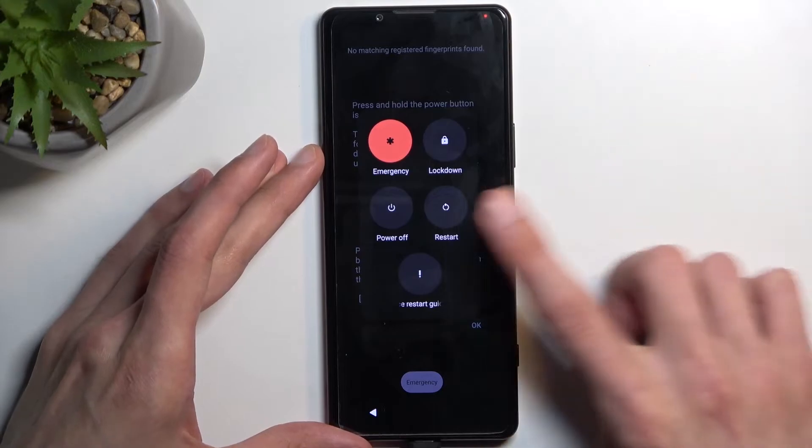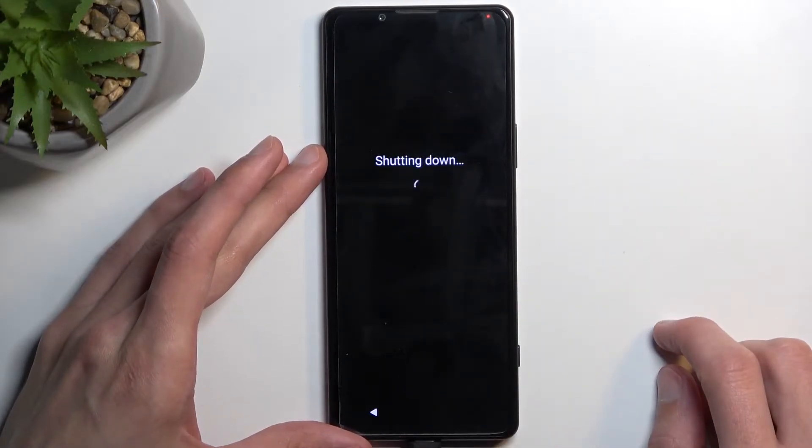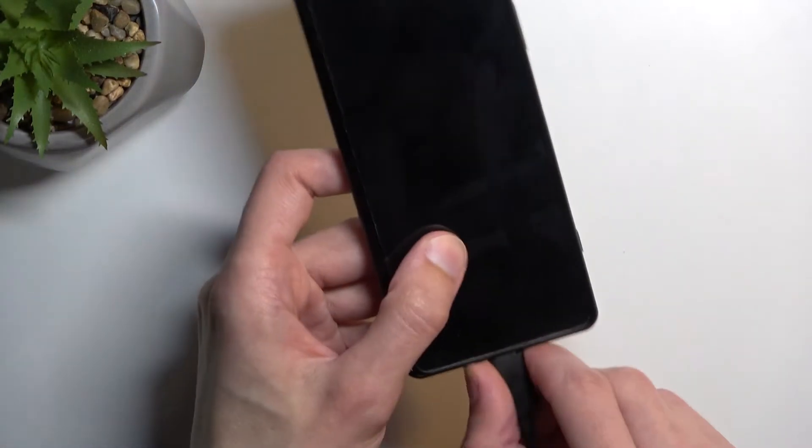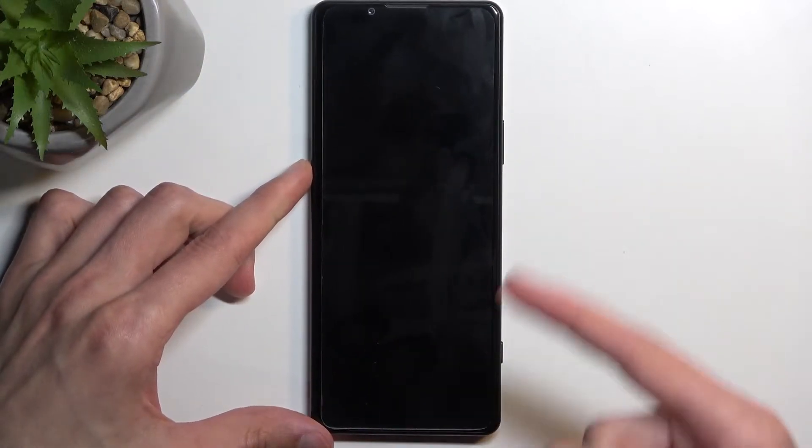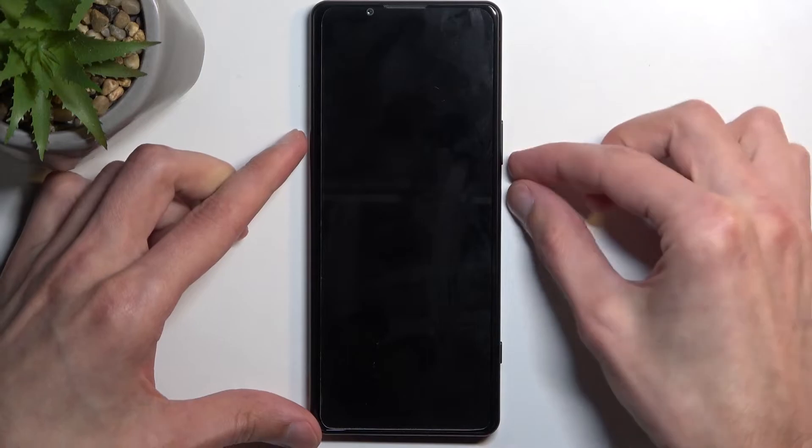I'm going to select power off. I'm going to unplug it for now, and once the device is off, you want to hold power and volume down at the same time.